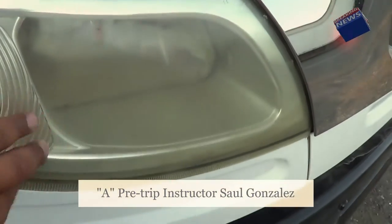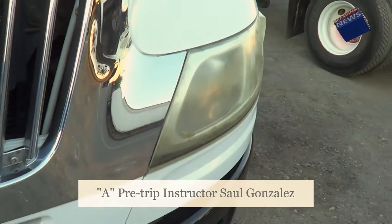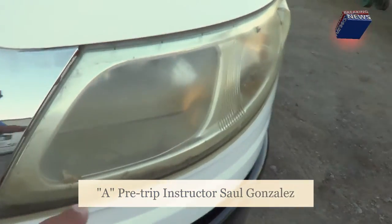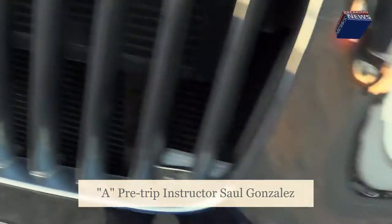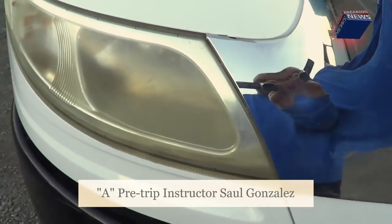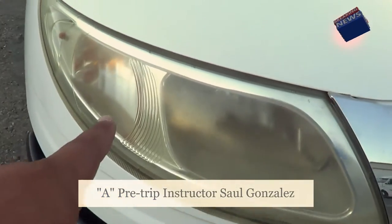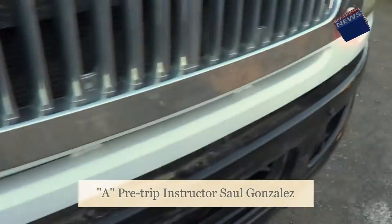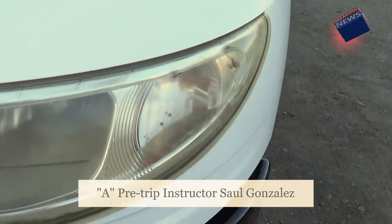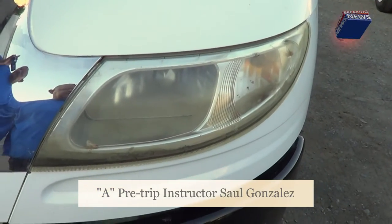Now I'm going to inspect my headlight covers — I have one here and one on the other side. They're not cracked or broken, securely mounted, no missing hardware. The lights represent my low beam and my high beam — not cracked or broken, securely mounted, no missing hardware. The amber lights on each side function as my left turn signal, right turn signal, forward flashers, and running lights.